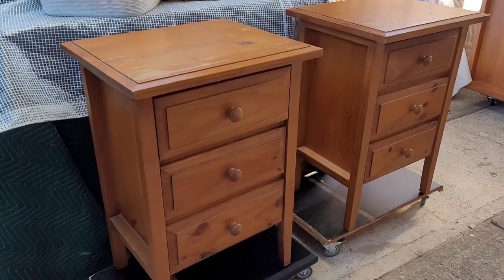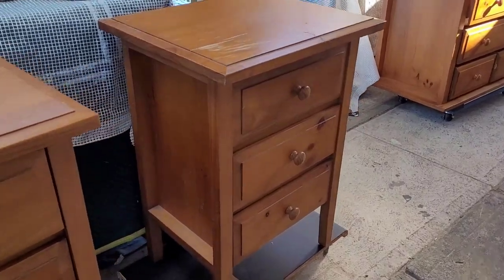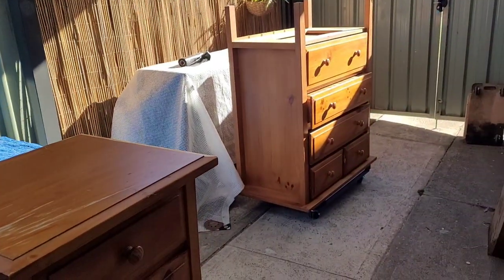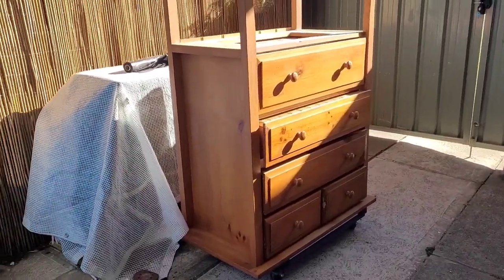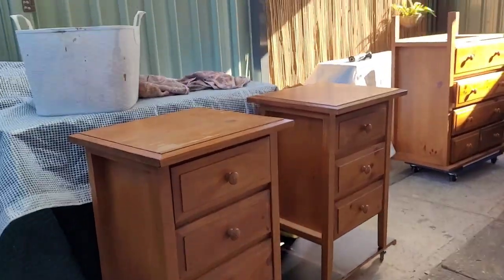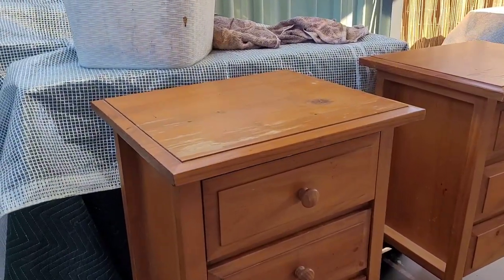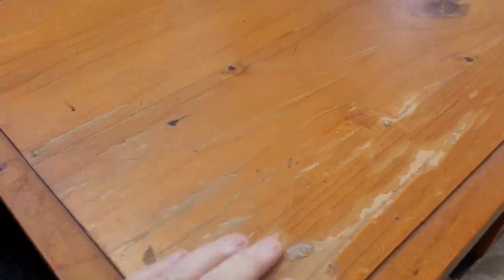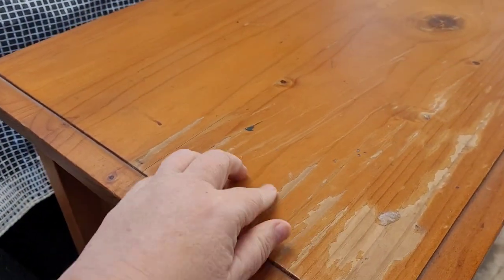I picked these up yesterday from Facebook Marketplace. My voice is weak today. I've got a tall boy over there to match but I'm not going to do them to match — I never do. These are pretty big girls. They are bedsides, but geez you'd need a pretty big bed to go alongside them. I'm not joking. This one could be standing back just fine.